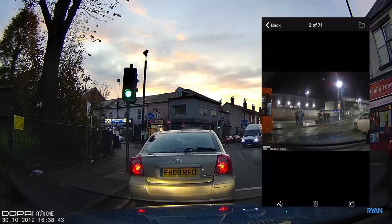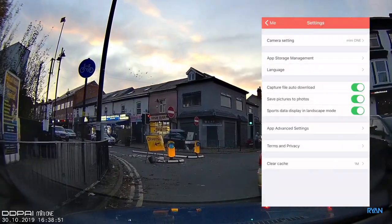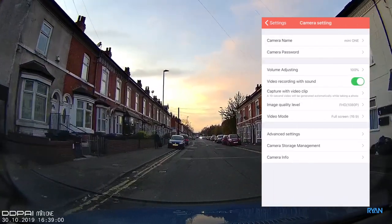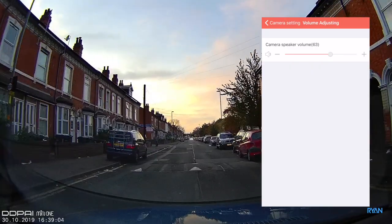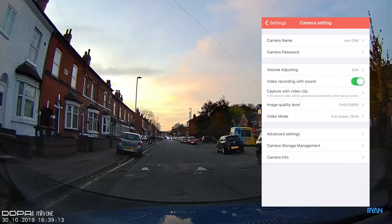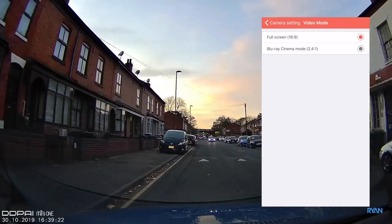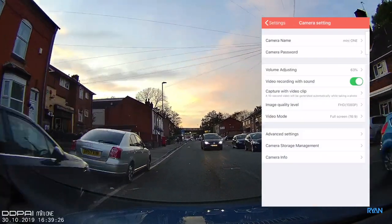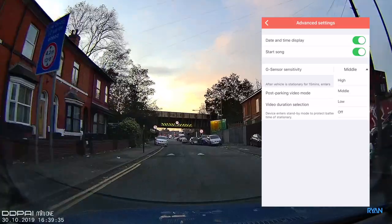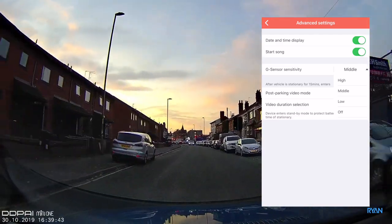In the 'Me' section in the bottom right corner you have settings — camera settings, account settings, and app settings. In the camera settings for the Mini One, you can adjust the camera name and password, control the speaker volume, toggle audio recording, set the locked clip duration to 10 seconds, choose image quality between 1080p or 720p, select aspect ratio — 16:9 or a Blu-ray cinema mode with black bars — and adjust the date/time, startup chime, and g-sensor sensitivity.